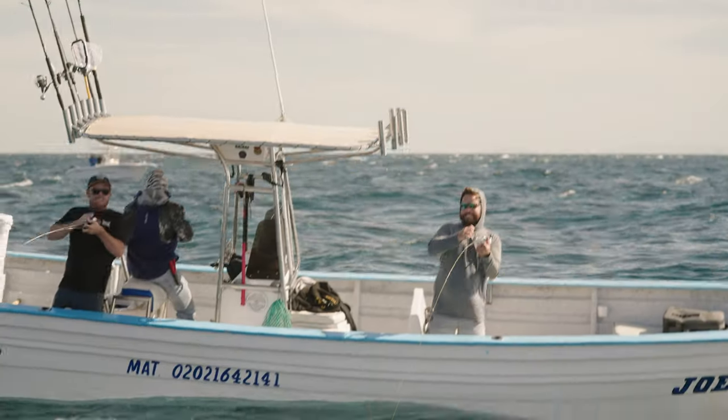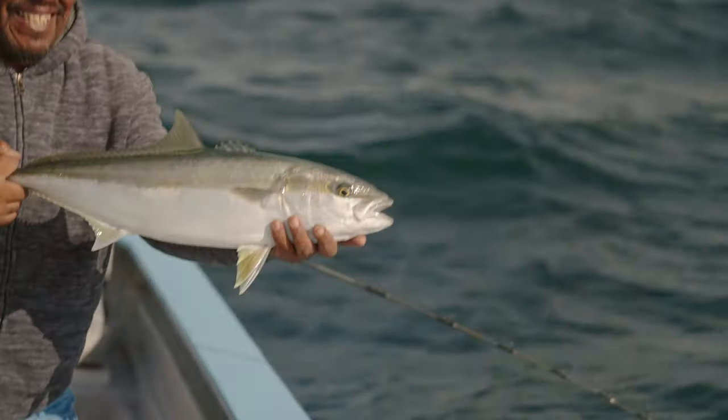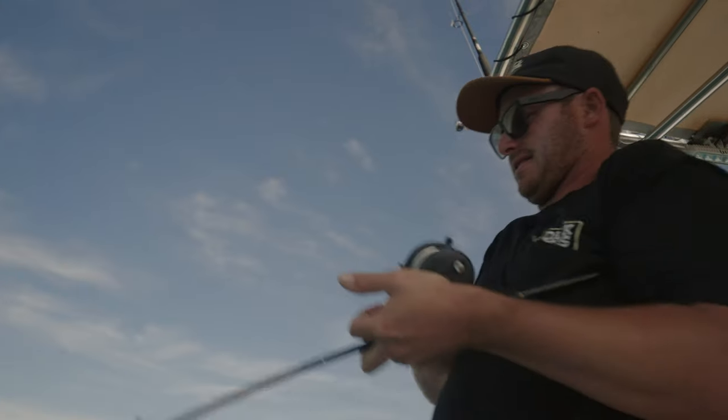Oh! He's on, he's on, he's on! Fighter doubles! First Baja slow-pitch yellowtail. So much fun.